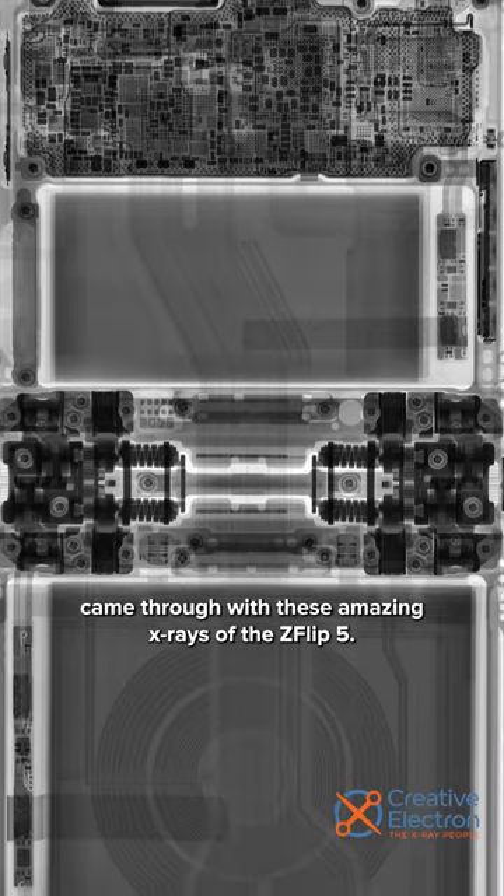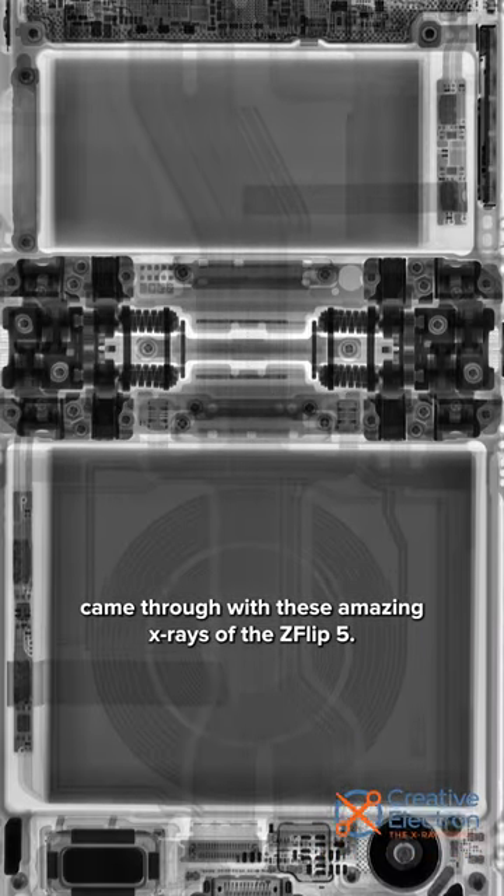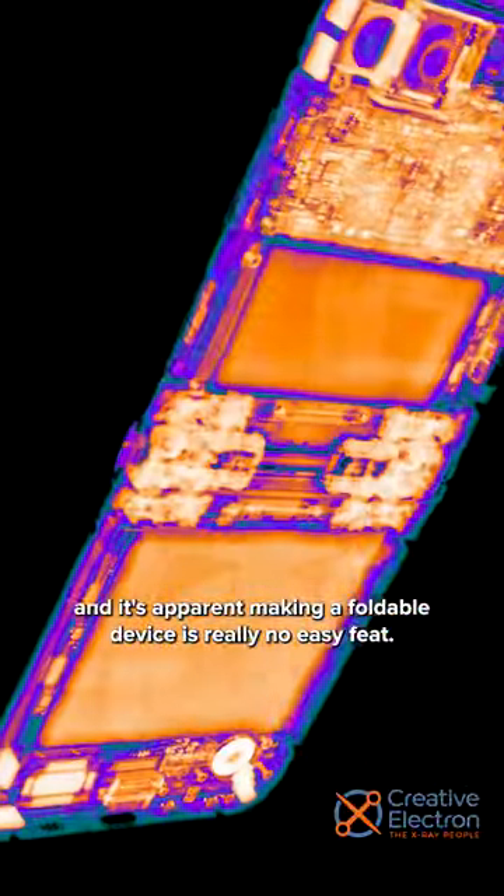Our friends at Creative Electron came through with these amazing X-rays of the Z Flip 5. The complexity of the engineering as a whole is on display here, and it's apparent making a foldable device is really no easy feat.